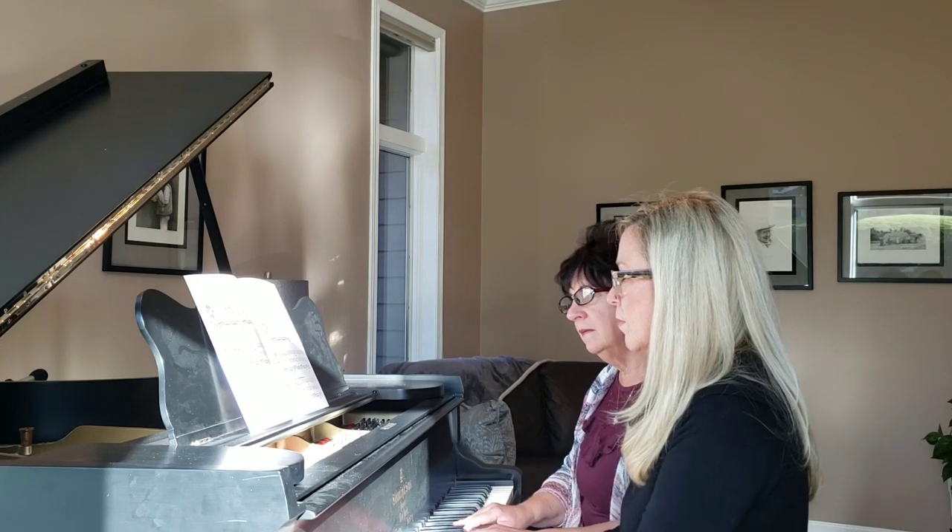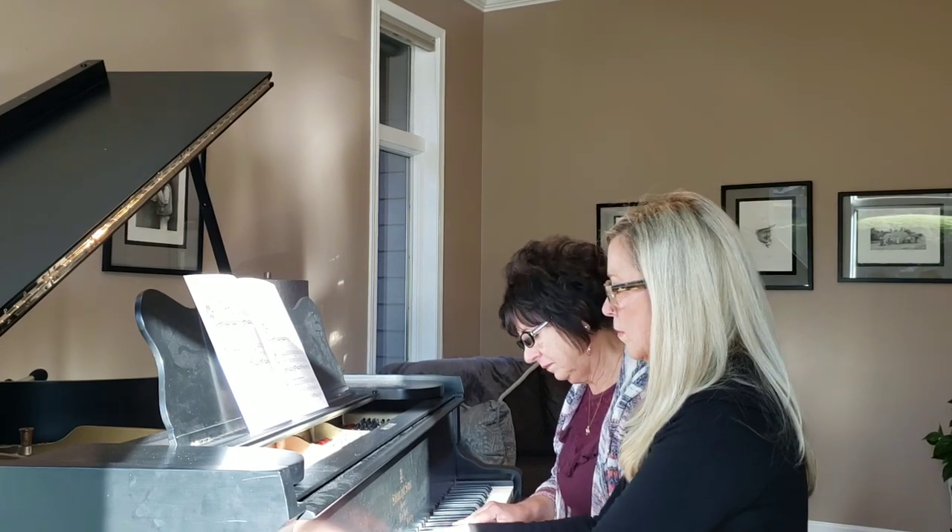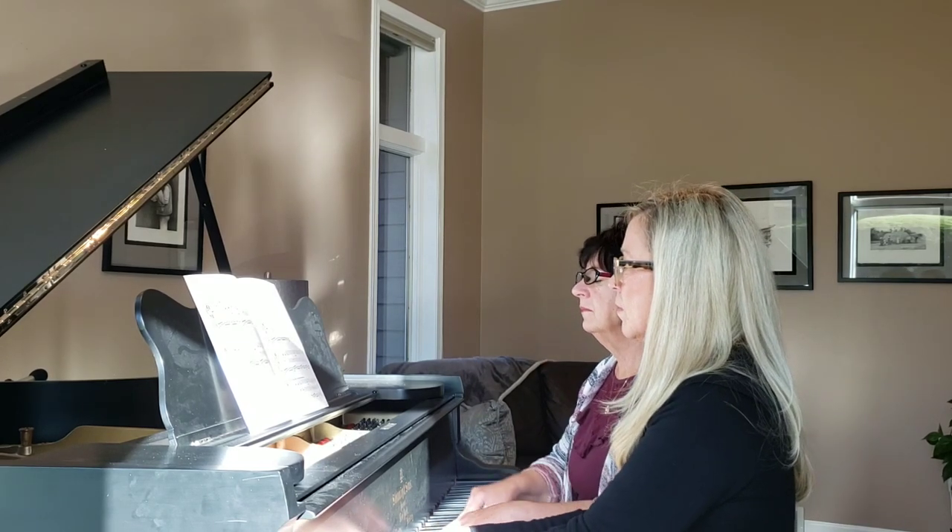I'm going to start. [Performance plays] Thank you.